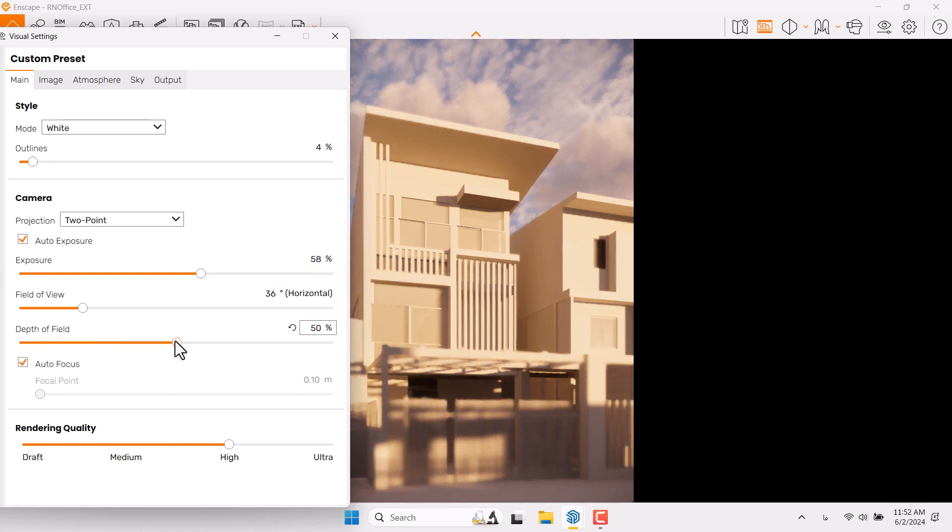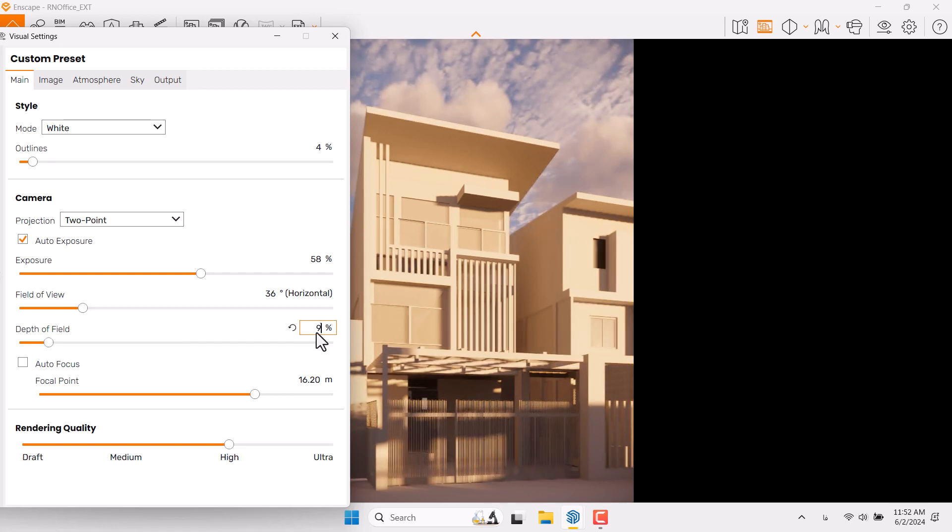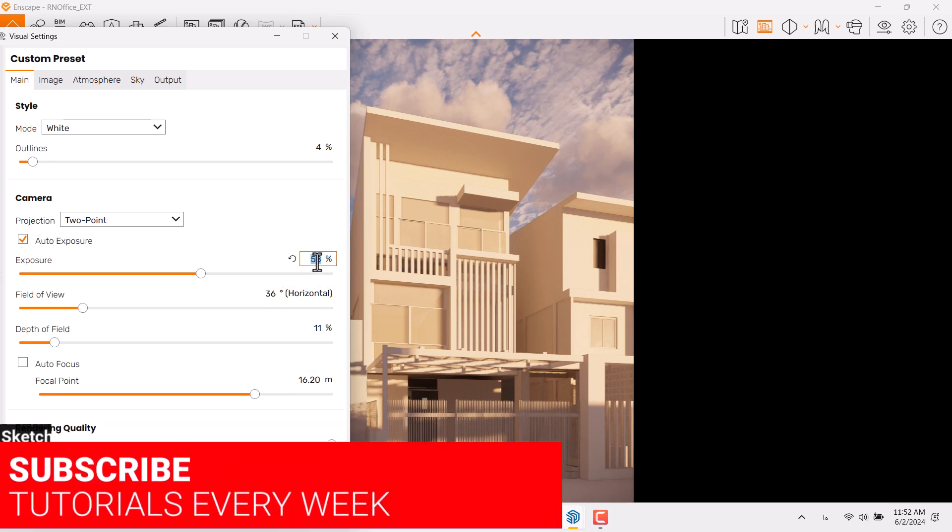Field of View is okay. The Depth of Field can be increased — you can see parts of the job will get to blur mode. Turn on Autofocus, play with your focal point and reach your main destination. I want to focus on the facade design. 16.20 is enough; Depth of Field is about 9, or maybe 11.